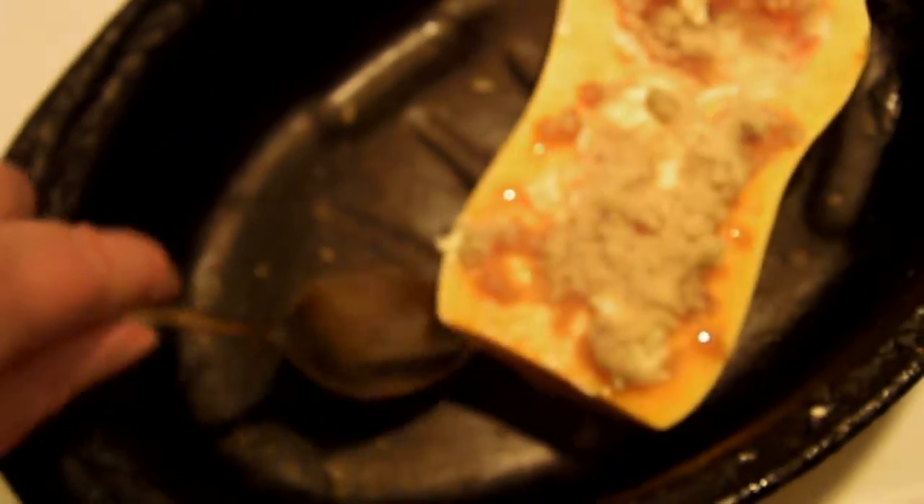Now what I serve with that is some plain buttered noodles and a half a butternut squash. I've topped it with some butter or margarine and some brown sugar, and I'm going to bake that in the oven when the beef stew is almost done — that doesn't take too long, about 15 to 20 minutes.